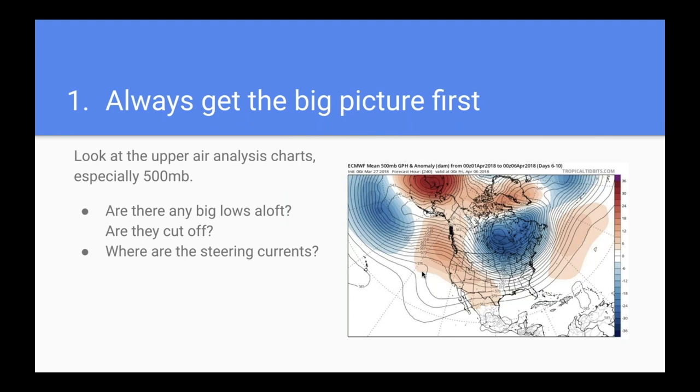Another tool I like a lot is the 500-millibar analysis — an upper air chart showing what the winds are doing, typically at about 18,000 feet. This can show you the highways in the sky that drive the weather. You can see troughs that show air dipping south and curving back north. Typically, large weather systems ride those currents. This gives you a sense of not just whether there's rain on the radar, but where it's coming from, what the moisture source is, and where the instability might be.